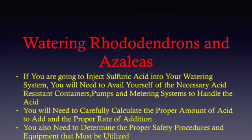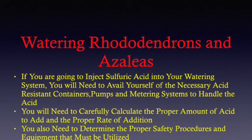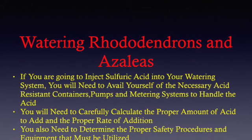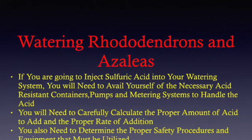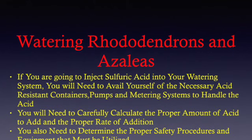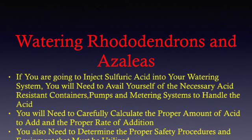Also, you'll need to determine the proper safety procedures and equipment that must be utilized. Remember, sulfuric acid is highly corrosive, and if you get it on yourself, you need to start flushing the area immediately, and then seek medical attention.